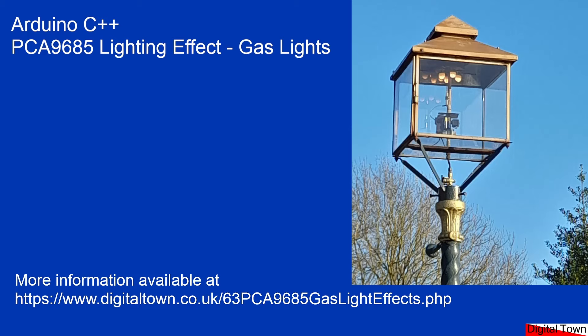Welcome to this new tutorial. Today, once again, we're going to be using the PCA9685 PWM driver board to drive LEDs.